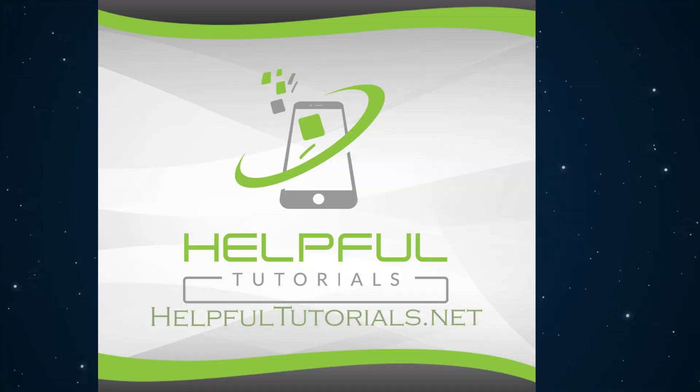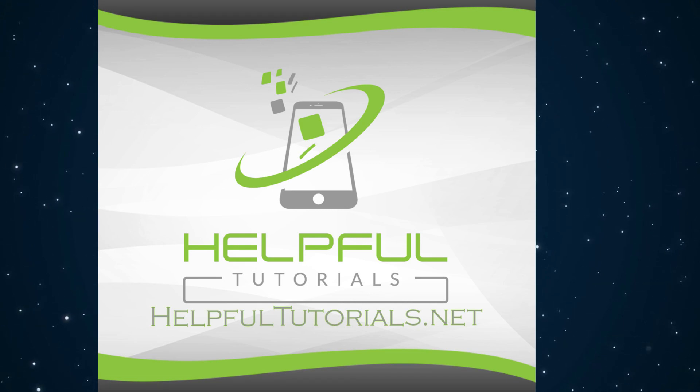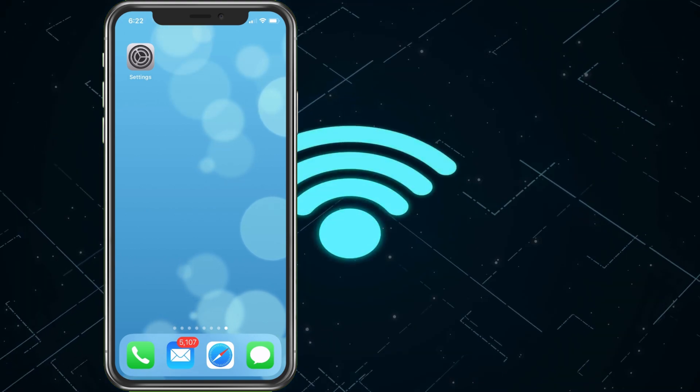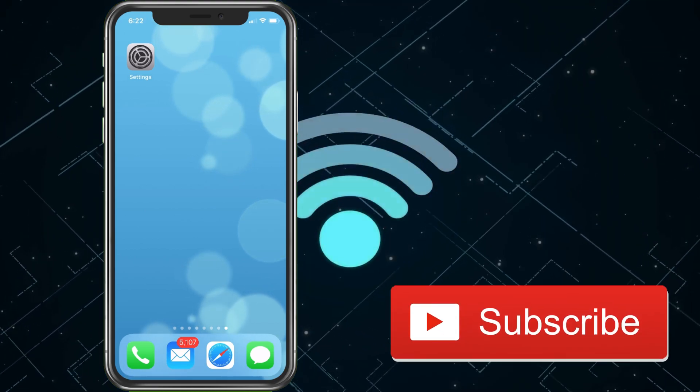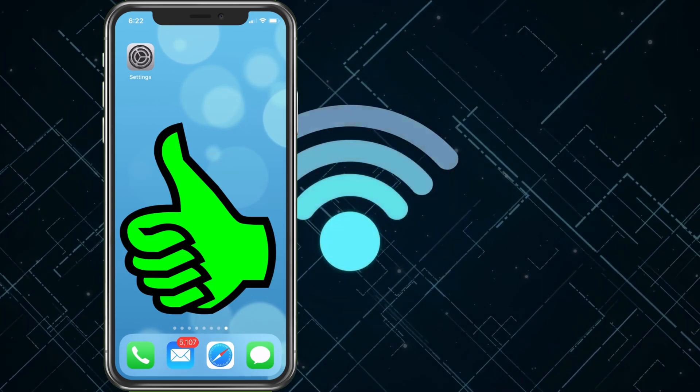Welcome everybody, I'm Kevin with HelpfulTutorials.net. If you're new here and you like iPhone fixes, tips, tricks, app discovery, and carrier conversations, please do me a favor and smack that subscribe button and hit the like — would really appreciate it.